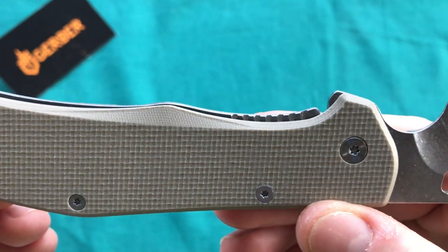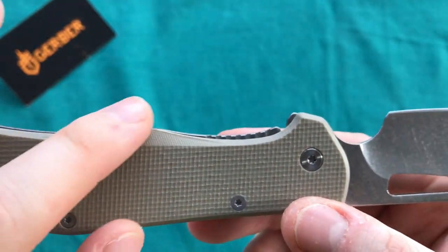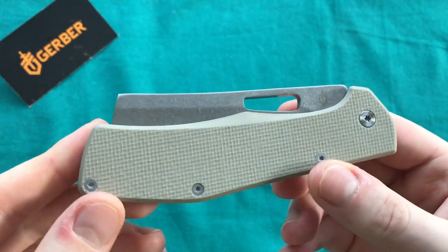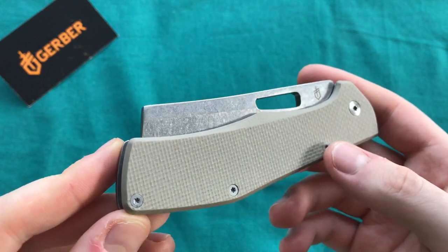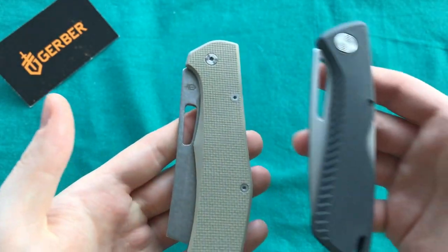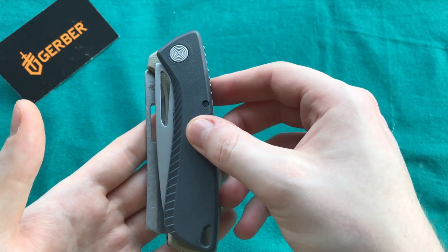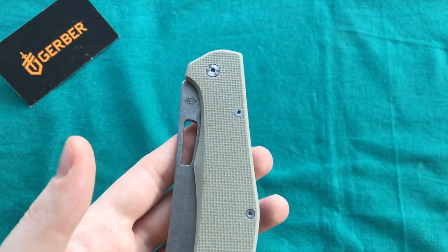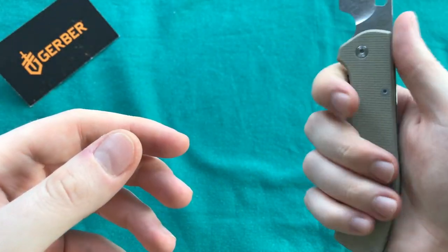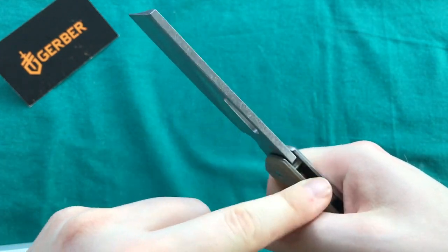I also noticed the nice access to the frame lock — there's some jimping on the stainless steel frame lock and they chamfer and cut away a little of the show scale, making it really easy to disengage. In the pocket it's a little wider than some other knives; for comparison, here's the Gerber Shark Belly — you can see the Flat Iron is quite a bit thicker in the pocket, just because of the taller blade they had to fit into this handle.